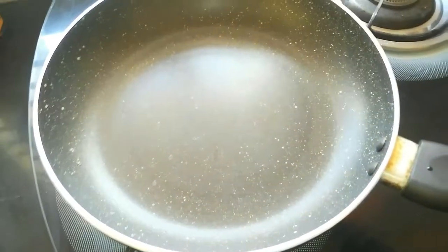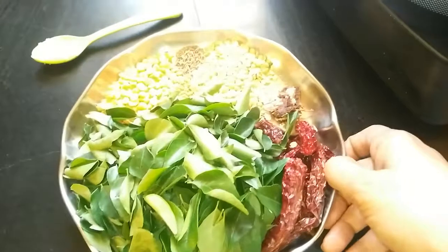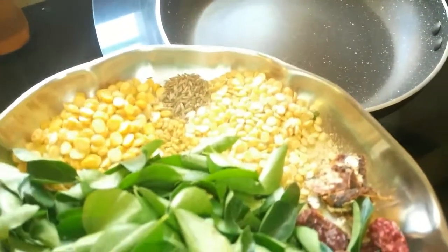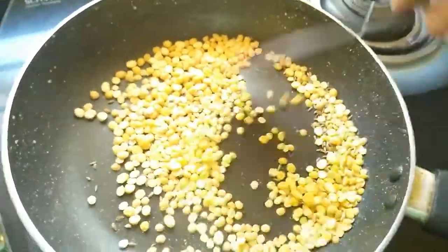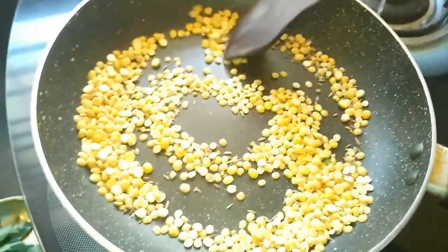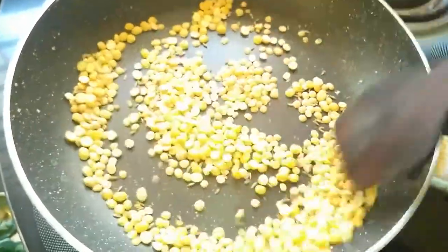So firstly, heat a kadai and once it is hot, I will be transferring the dals. The curry leaves here, what I have taken is washed and dried. Dry roast the dals first along with jeera and methi. Let it turn a little brown in color and then also add in the tamarind and red chillies so that they turn crisp.